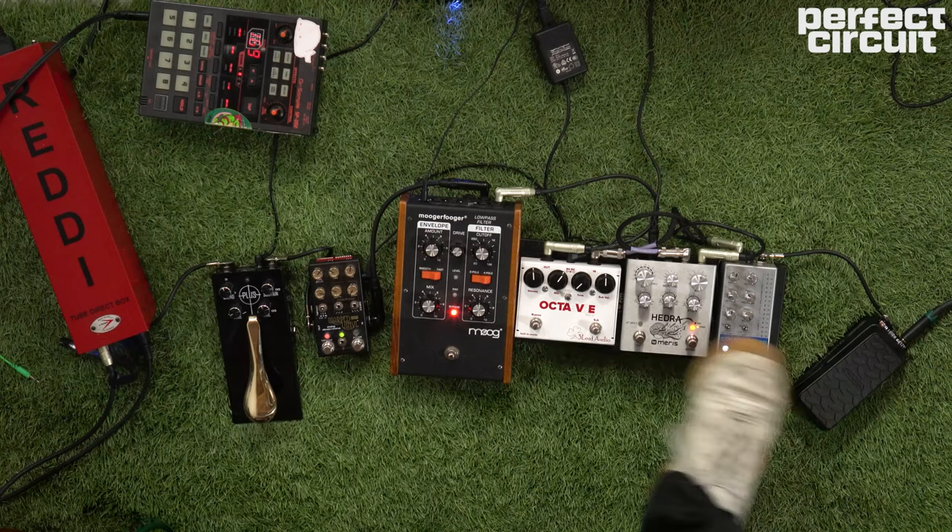Hey there guys, it's Josh from Perfect Circuit and today we're looking at upright bass and acoustic instruments with pedal boards.